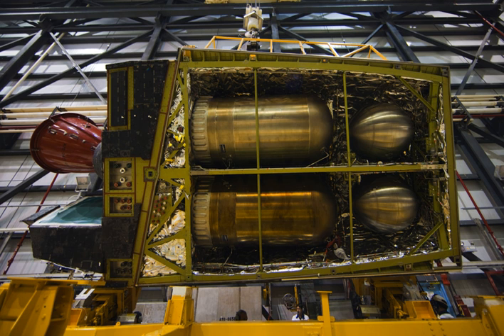The OMS consists of two pods mounted on the orbiter's aft fuselage, on either side of the vertical stabilizer. Each pod contains a single AJ10-190 engine, based on the Apollo Service Module's Service Propulsion System engine, which produces 26.7 kN of thrust with a specific impulse (ISP) of 316 seconds.